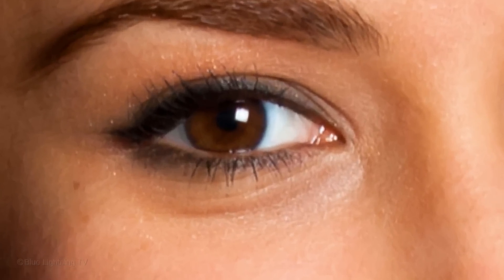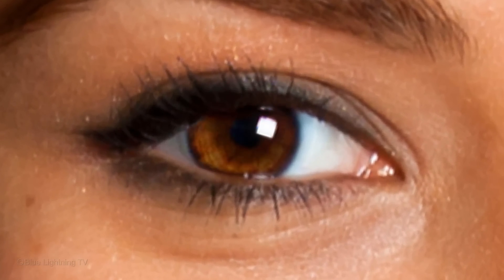Hi, this is Marty from Blue Lightning TV. I'm going to show you a technique that will brighten and enhance the eye's irises as well as change their colors. This works especially well for irises that are originally dark.